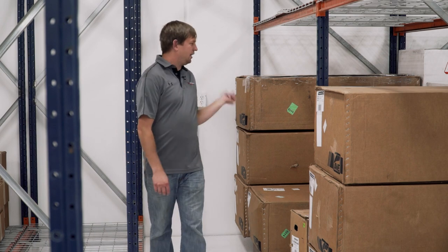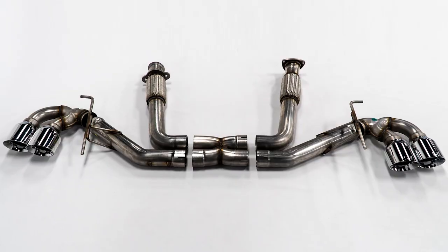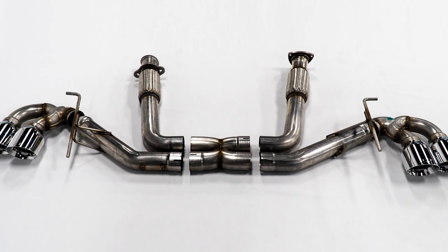These aren't new, but we do have AWE exhaust in stock in chrome or black tip. They've been out for a few months but have been really hard to get due to stock constraints. We're stocking them here now — all options are in stock as of right now, though that could change by the time you see this video, but they're here and ready to ship.